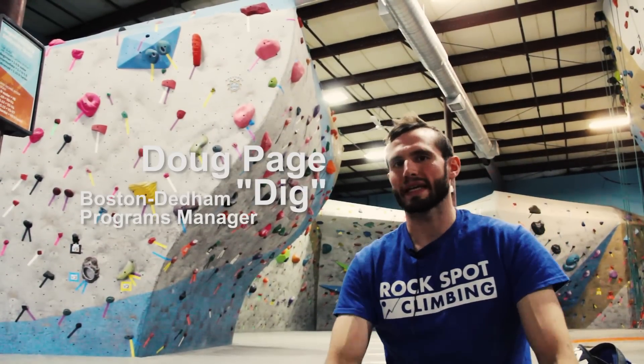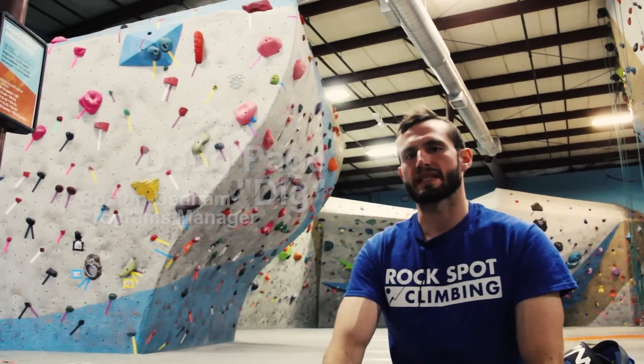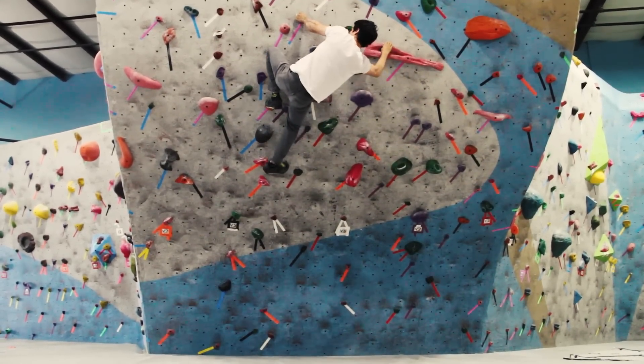Hey guys, what's up? This is Doug here at Rock Spot Climbing Boston Dedham for this week's Problem of the Set. For this week we chose a blue and pink V6. It comes across the wave, set by myself. It's a pretty cool climb.